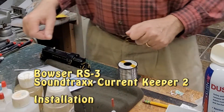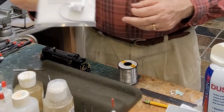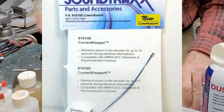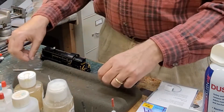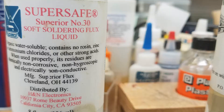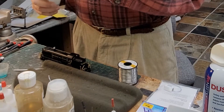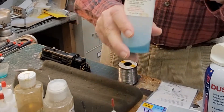Hello everybody. This is an installation of the Bowser RS3 that just came out, with a current keeper from SoundTraxx. This is current keeper number two, which is the smaller version. I'm also preparing the super safe solder liquid for soldering wire to the board — the LokSound version 5 board.